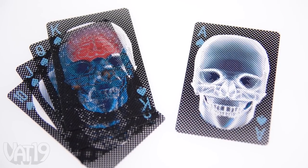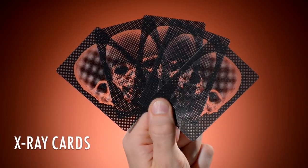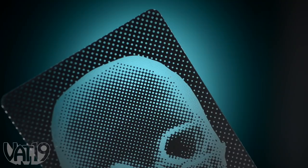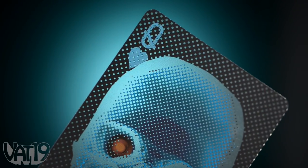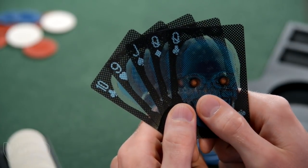X-ray playing cards give 'face card' a new meaning. They're plastic playing cards that are transparent without revealing the suit or value of the card. Each card's back looks nearly identical to its front for a stunning visual effect. So while you can see right through your own cards, you can't see your opponent's hand.